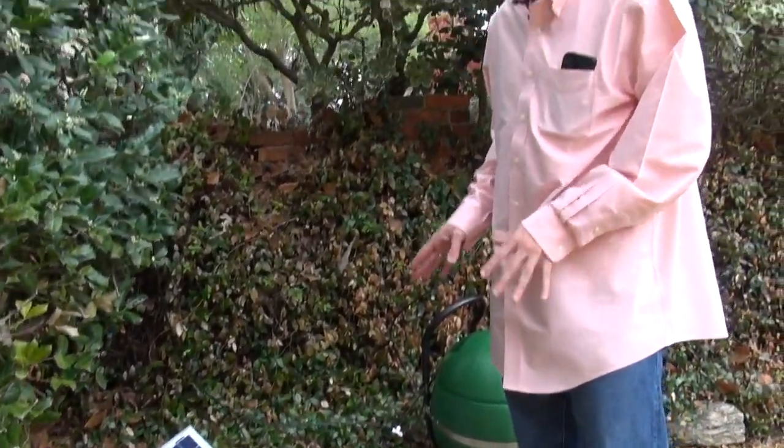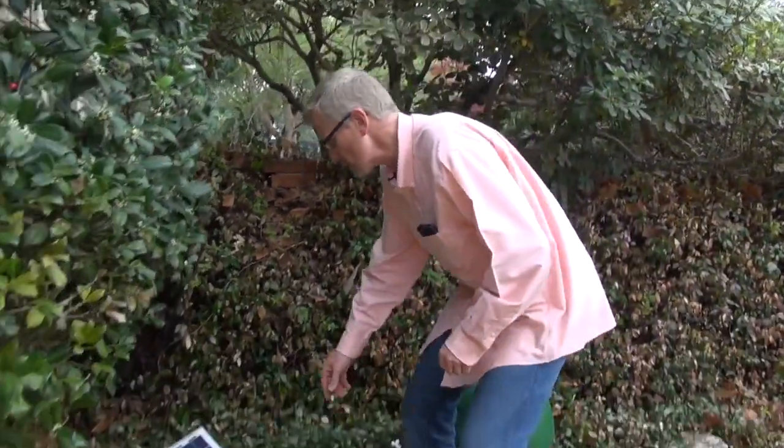But Solar Mist has some patent-pending technology that's quite unique, and besides giving you an awesome wow factor, it will actually save you money. Let me show you what I mean. First of all, Solar Mist is solar powered.